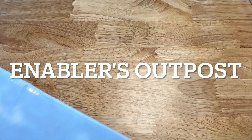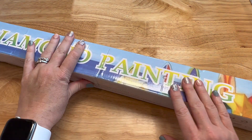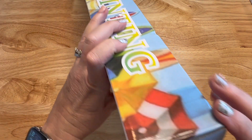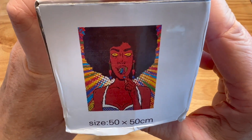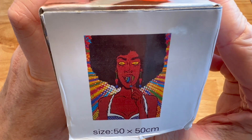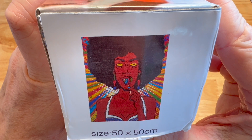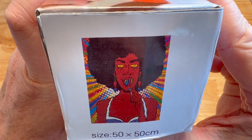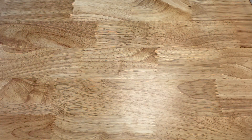The next one is from Enablers Outpost — one of their first paintings they ever came out with, so it's been around a while. This is Lollipop Girl — 50 by 50 centimeters. Love all the bright colors, love her makeup and earrings. I need to work on her. I wanted to support them in one of their first generations.